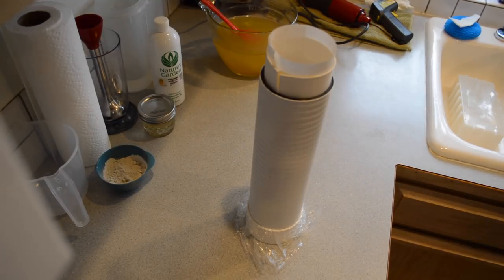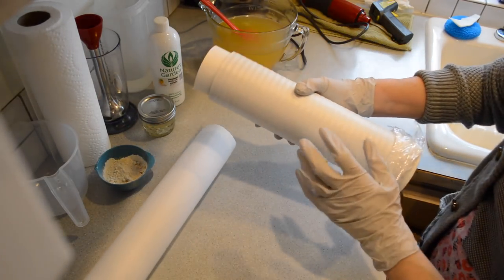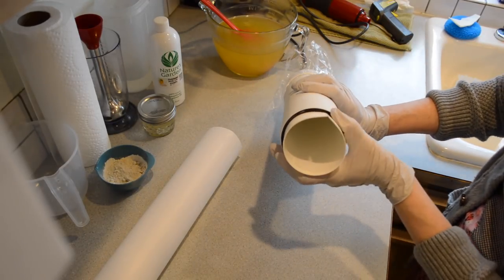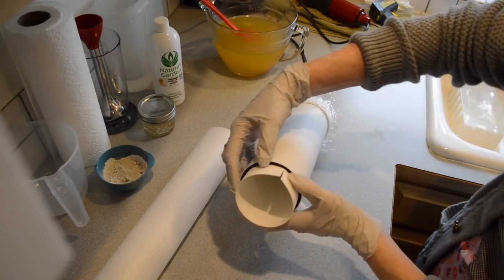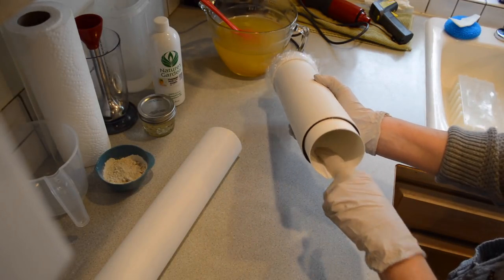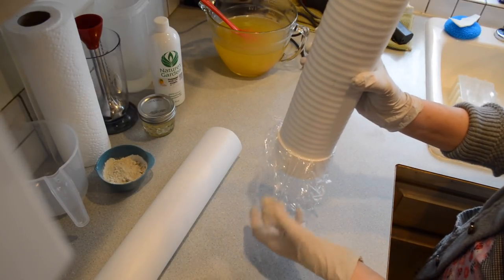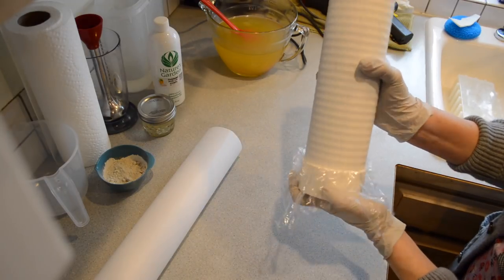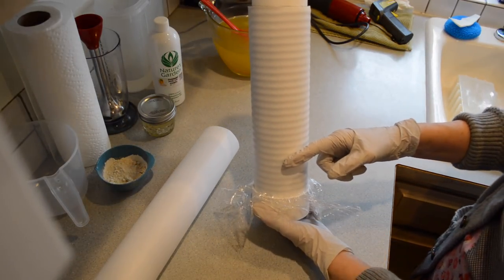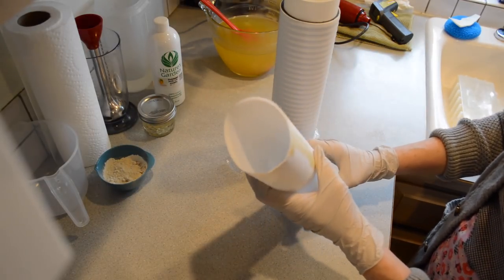So what this cylinder mold is about — it comes with this PVC pipe, I'm not sure if it's exactly three inches in diameter, but it comes with this piece of plastic which you need to get in there and make sure it's flat, flattening up the sides. For the bottom, just so it doesn't leak, I took a piece of saran wrap and put it inside, then pushed the PVC pipe down in here.